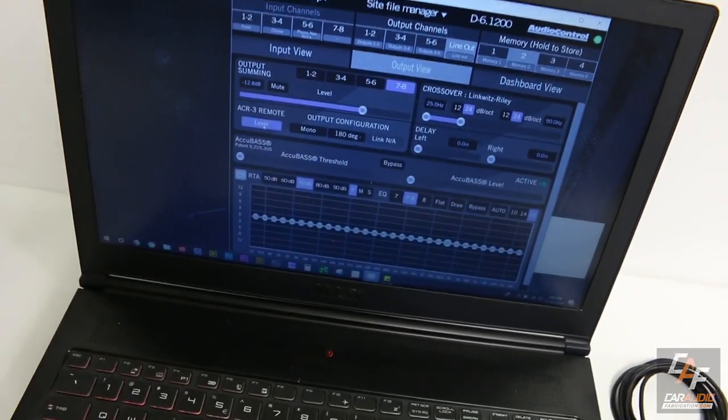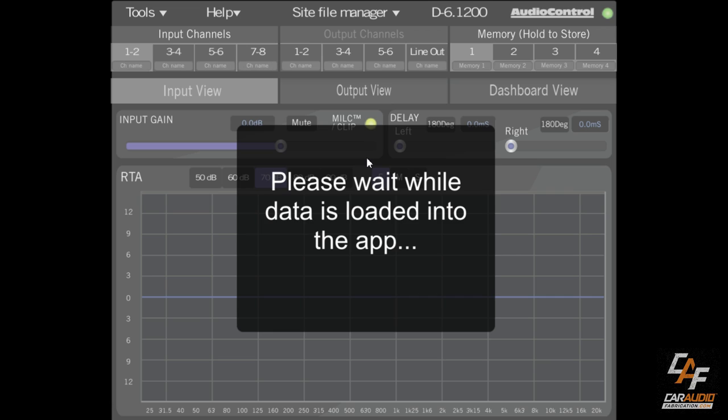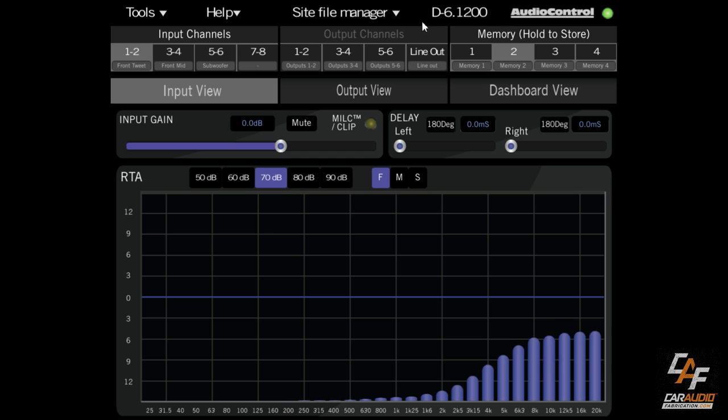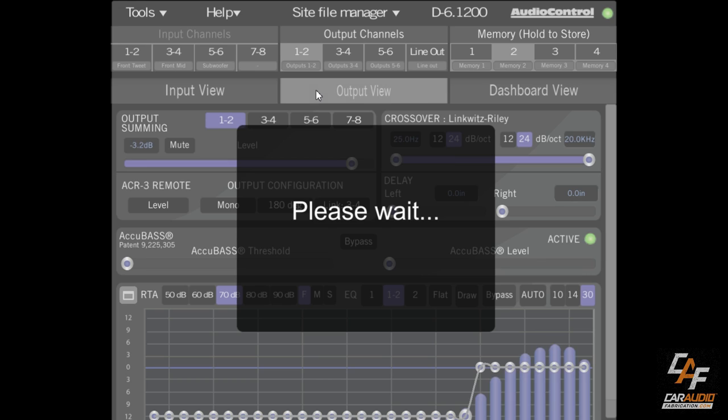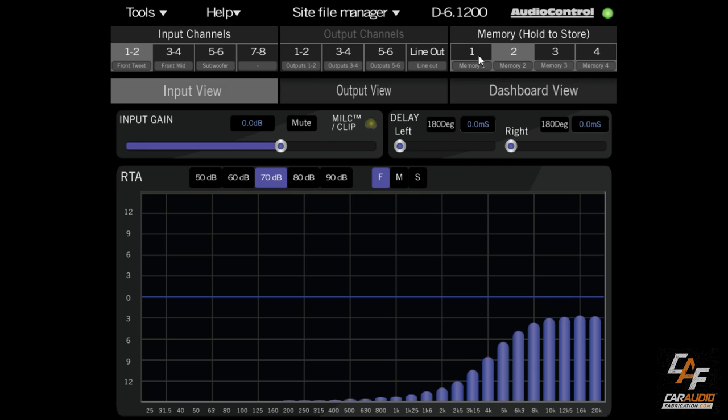Here we are in the software. One of the first things when we connect is punching in a pin code — by default it's 1-2-3-4, so that someone can't change your settings without permission. You can see we're connected to a D-61200. This same software is used by Audio Control for their other DSPs and amplifiers. Within the software there are three main sections: input view, output view, and dashboard view.